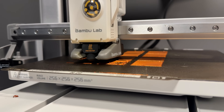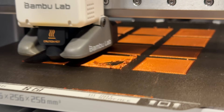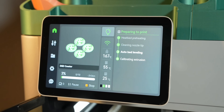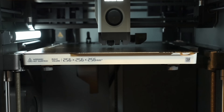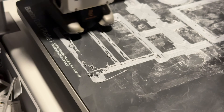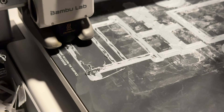The other thing that's really annoying is that the A1 doesn't know when prints fail — it'll just keep on printing if you don't stop it. That's something I really came to appreciate on the X1 Carbon since it has that micro lidar scanner and AI print failure detection to stop the print and tell you when it detects something has failed. The A1 kind of just chugs on when it fails and tends to make a mess on the rare times that it does.